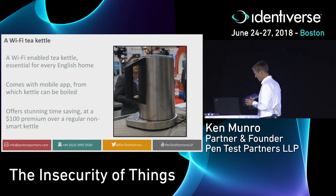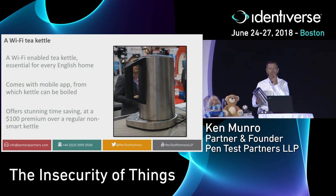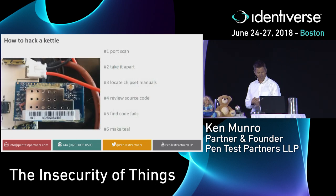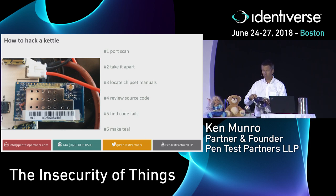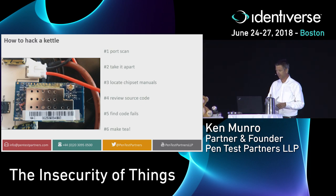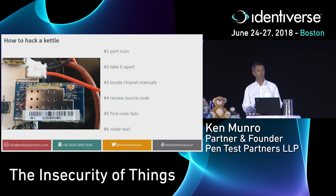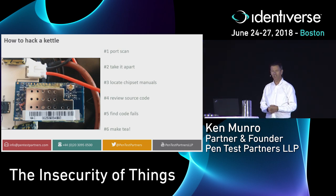I looked at this and thought, I wonder. The hacker in me started doing what I always do — taking things apart. I started with the base, where all the smarts are and where the Wi-Fi module is located. I took it apart with a screwdriver and found a Wi-Fi module bolted in. I recognized that module — it's a VSD-03 — and I found the datasheet for it.